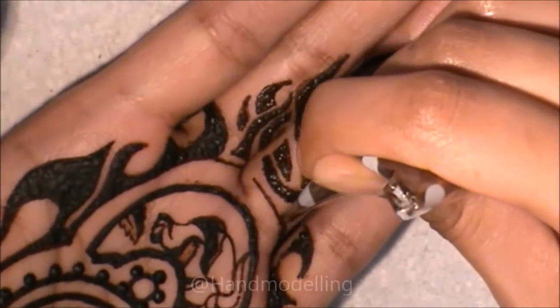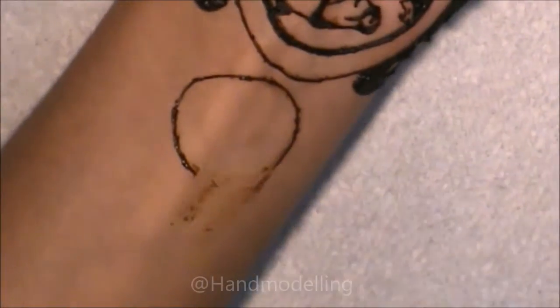A little tip: always keep a Q-tip handy because if you make a mistake, it is pretty much a lifesaver.